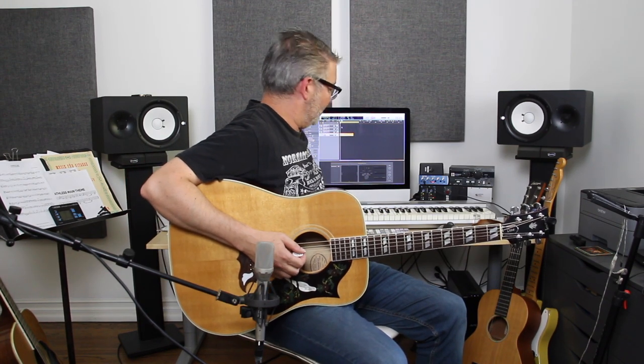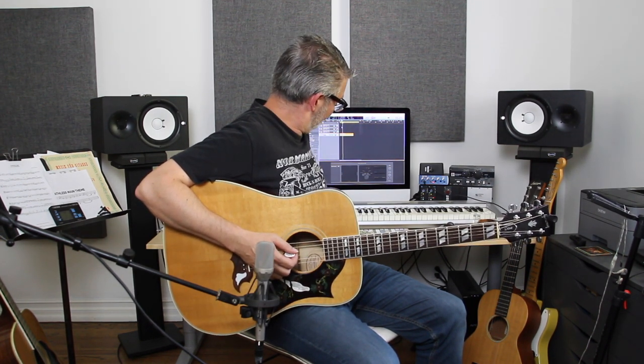I put in a drum groove to play along with — that way I have some inspiration when I'm originating the guitar part. If I'm not originating it, obviously there would already be drums there. So let's give this a shot. You won't be able to hear the drums because I'm just going to ears here.